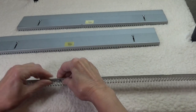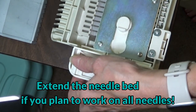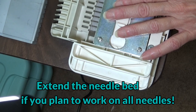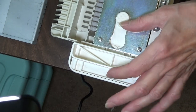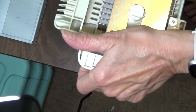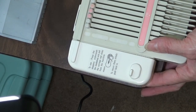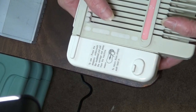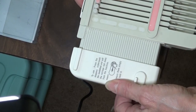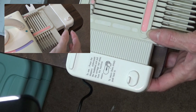One more thing before you work across the entire bed: you need to make an adjustment to your bed. There's a little button under here. I flip my LK-150 over so you can see this button. Some people don't realize it's there, but when you have the machine clamped down, you simply can't see it. So before you clamp your machine down, press that button and it will extend out — and that happens on both sides of the needle bed.